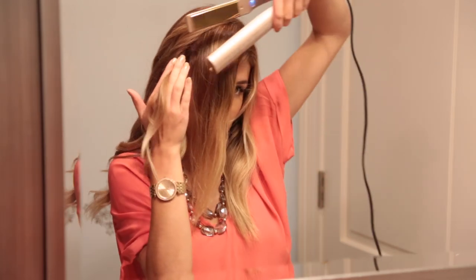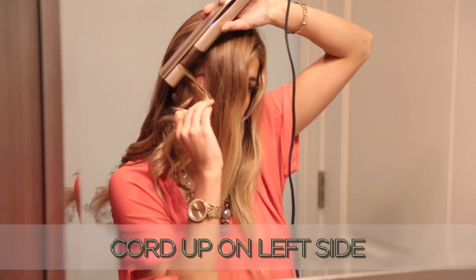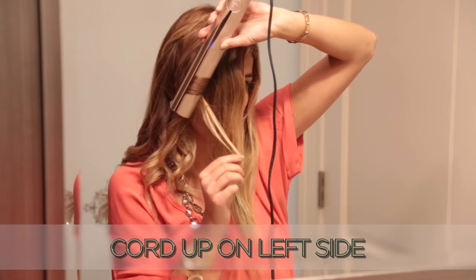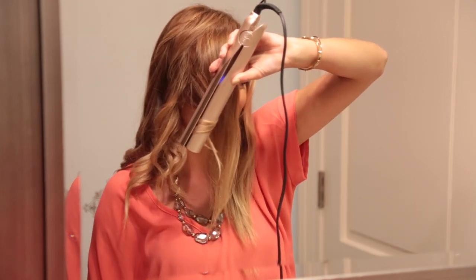On the left side, holding your iron at a 45 degree angle with the cord up, glide forward, holding the angle consistent as you watch the guidelines move forward to the lower left-hand corner of the mirror. Use as little tension as possible, just enough to keep the hair between the plates.